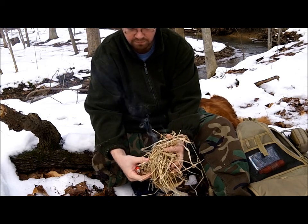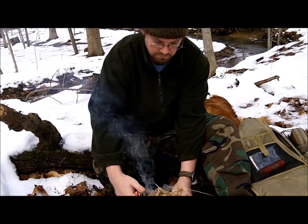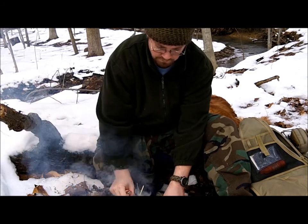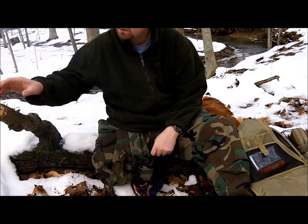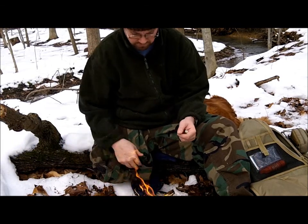Lights right up — more than enough. And I've always got punkwood to add, and more basswood bark. These woods are full of them.